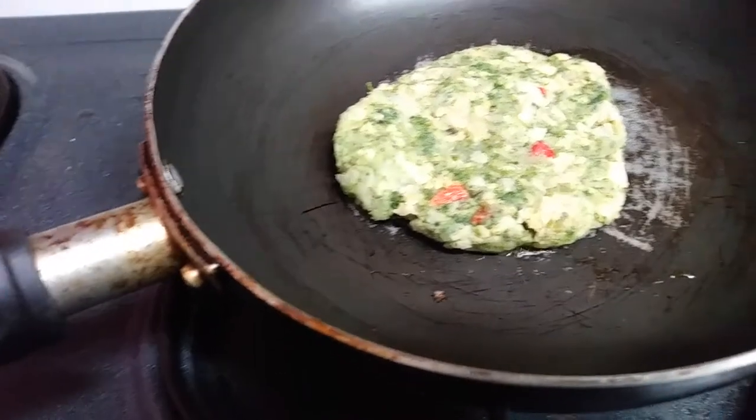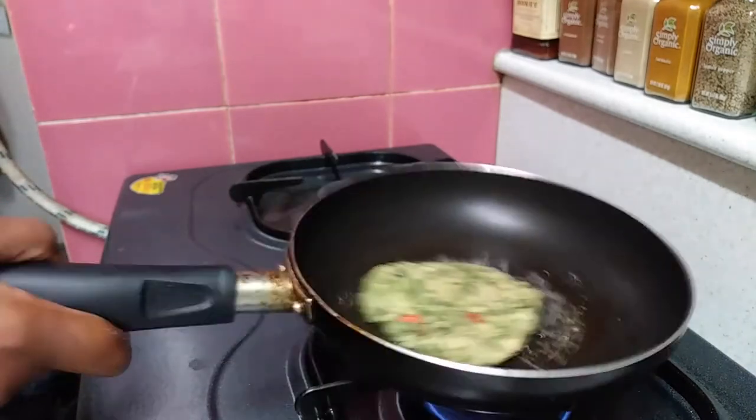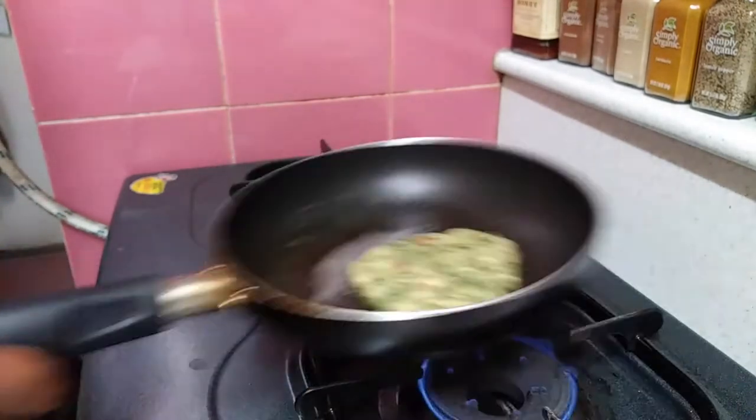I don't like it to be too soft. I'll show you in a few seconds what it looks like if I only cook it on the stove top, but for now let me show you this.